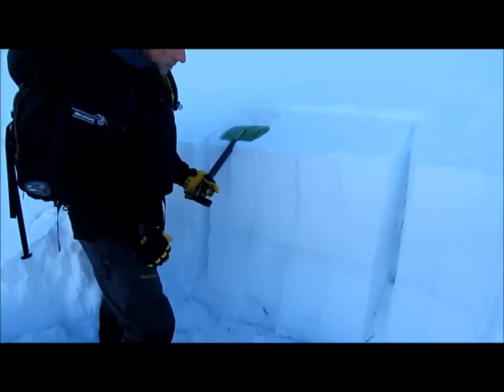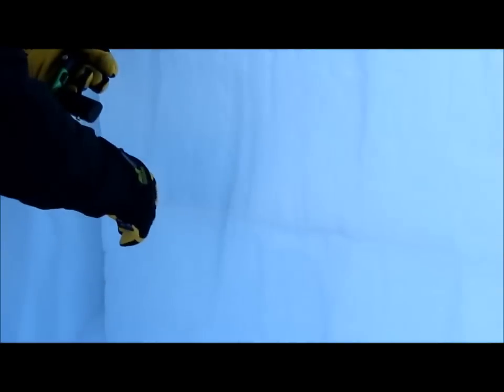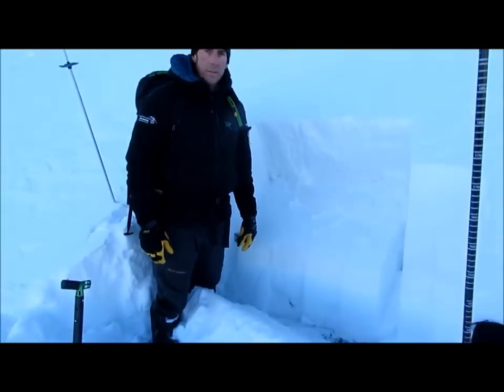Right there on the 11th hit, this weak layer failed and I had propagation right across that whole layer. Watch when I pull the block. Big red flag.